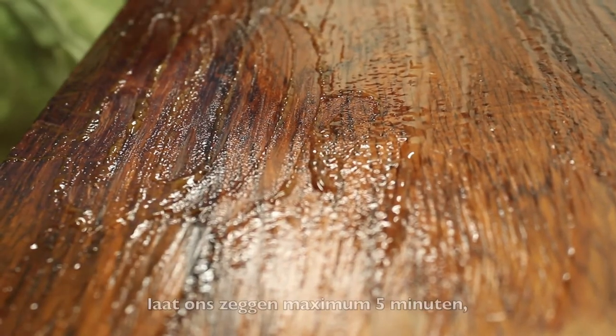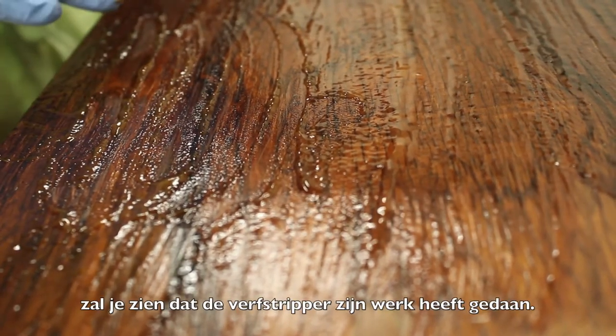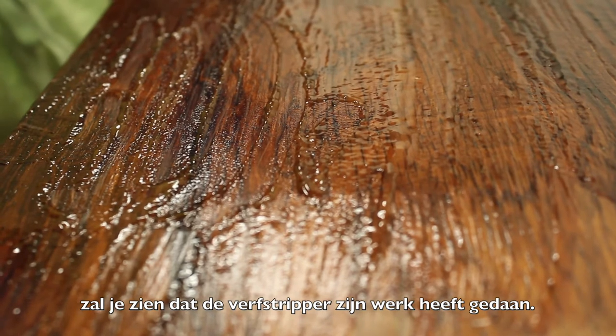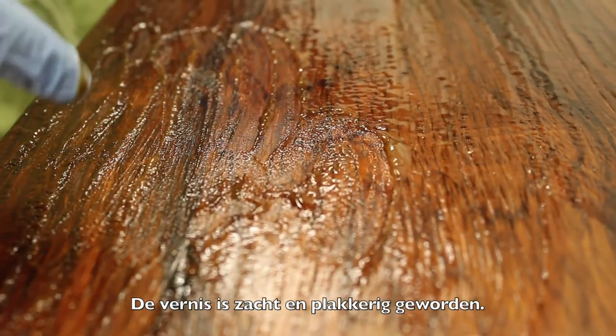After a few minutes waiting — let's say about two, maximum five minutes — you will see that the paint remover has done its job. The varnish is cracked and kind of soft and sticky.